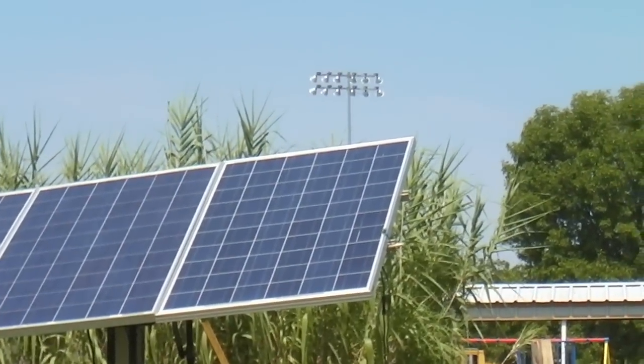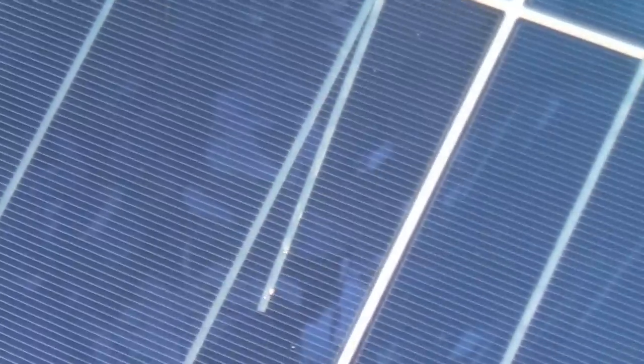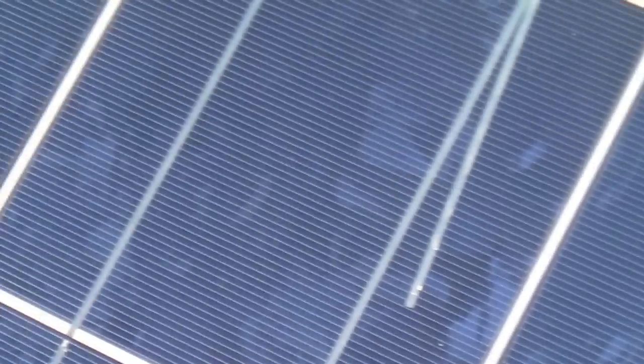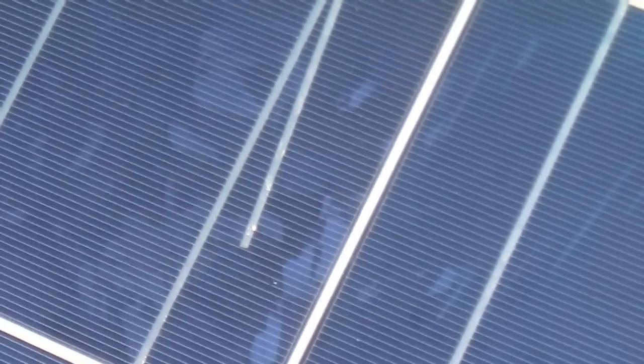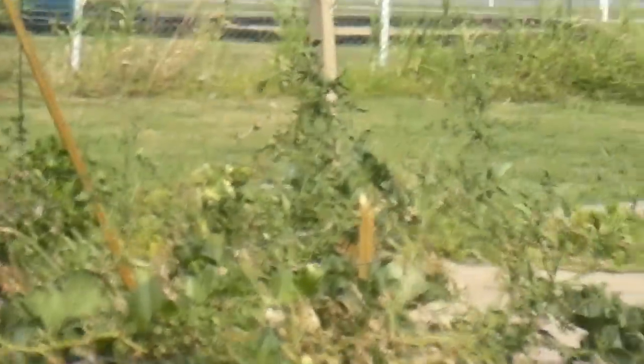That's one of them MX solar panels on the end there. They had little problems with their tabbing wire — each panel had this. They said they weren't seconds. Bull crap, they're B-grade. But they only put out 140 watts, which is not too bad, I guess.